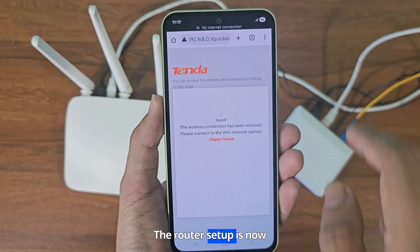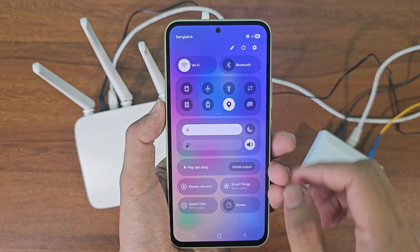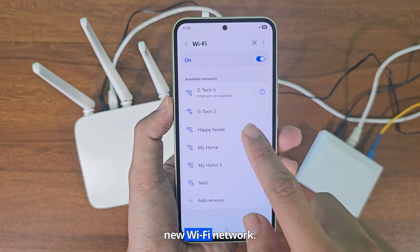The router setup is now successfully completed. Now reconnect to your new Wi-Fi network.